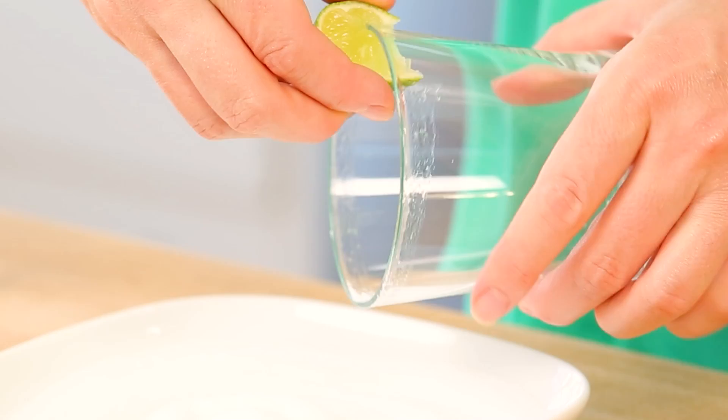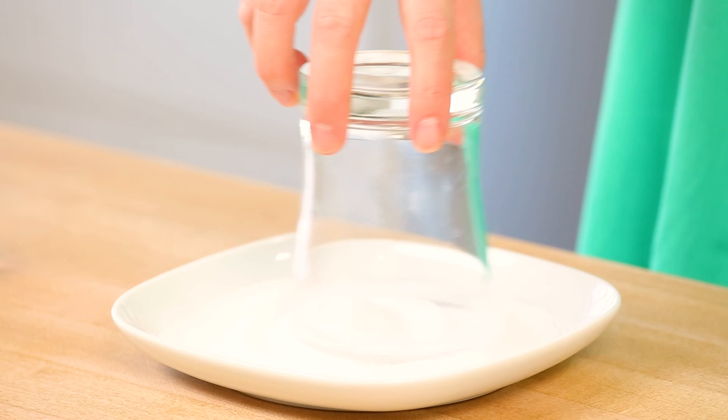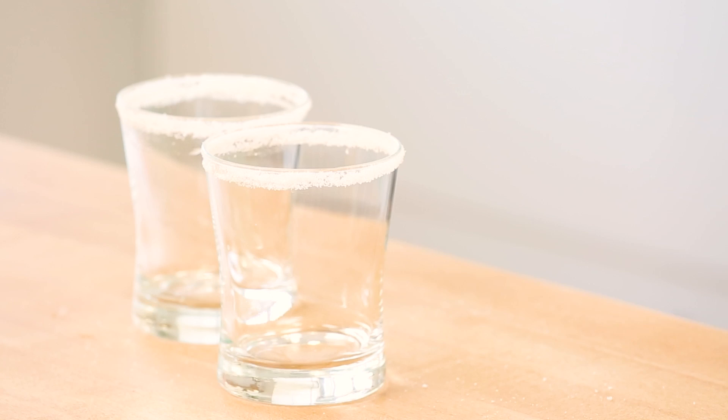Whether you decide to serve these as cocktails or mocktails, the first step when making any margarita is to rim your glass with some salt. This is an absolutely essential step. To rim our glasses, it's really simple — just take a little wedge of lime and run it around the rim of your glass. Then flip your glass upside down and place it into a plate full of salt, giving it a quick little shake to make sure the entire rim is salted.